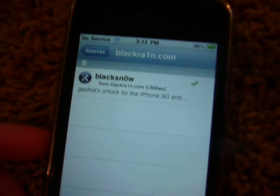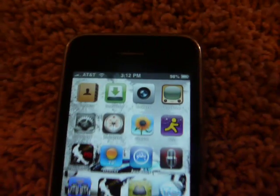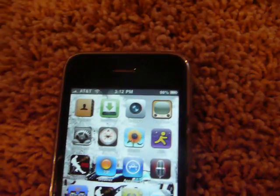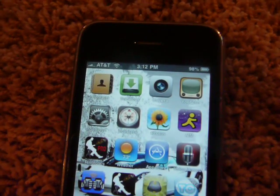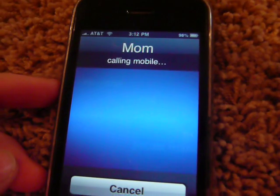It's going to say no servers, then it's going to find the servers. Okay, there you go. And it's a 3GS, so I'll be able to use voice activation. Call mom. Calling mom.